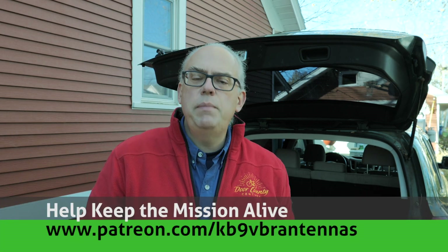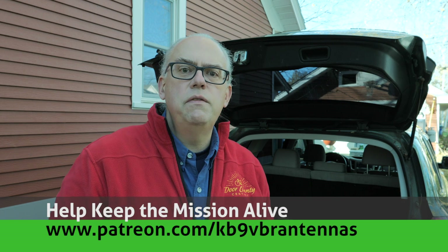Hi, I'm Michael KB9VBR, your host for Ham Radio Q&A. I'm on a mission to inspire and educate the amateur radio community. If things like that interest you, be sure to hit like and subscribe. Also check us out on Patreon — patrons help keep the mission alive. That's at patreon.com/KB9VBR-antennas.